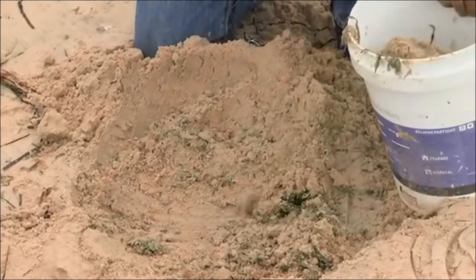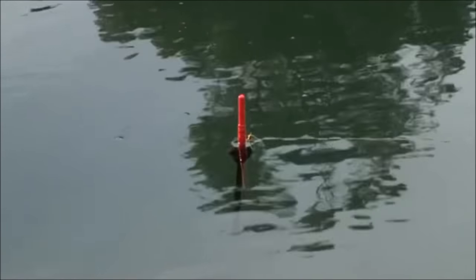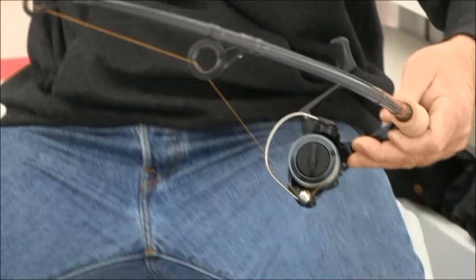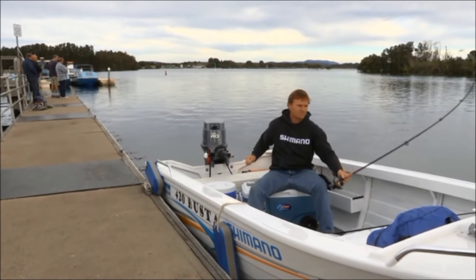When targeting Ludrick, it's also really important to set up the right rig. Today we're going to use a running float rig. First I grab a Shimano Bait Runner on a nice soft rod, spooled with 6 kilo braid as the main line.